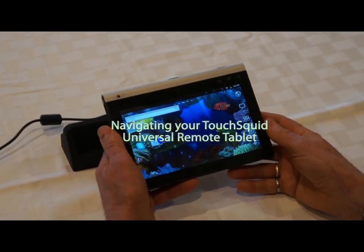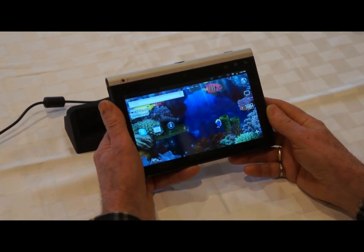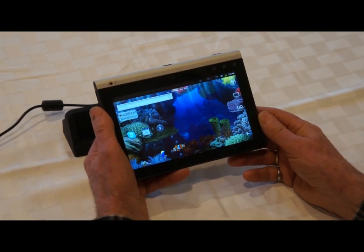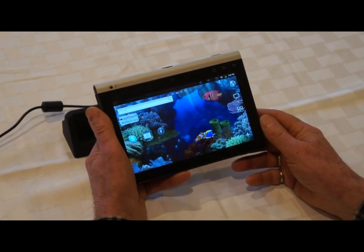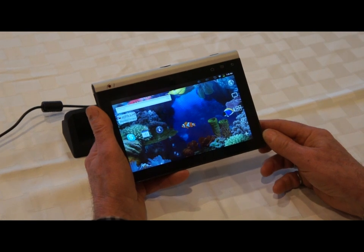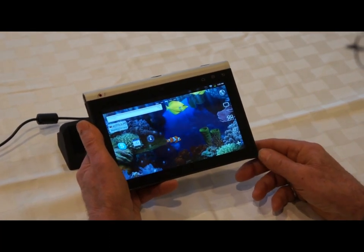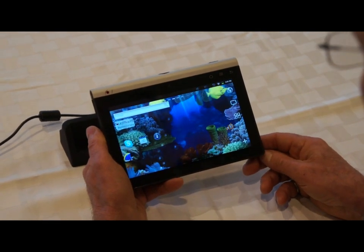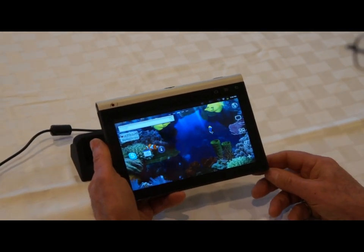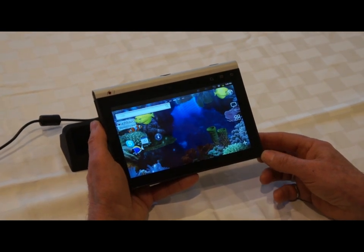The TouchSquid is first and foremost a remote control for your home entertainment system, but it's secondarily a very good tablet computer. The TouchSquid uses the Android operating system, which is a huge system in terms of user devices. There are literally thousands upon thousands of applications available for Android devices, some of which you pay for, but there's a gigantic library that are free of charge.